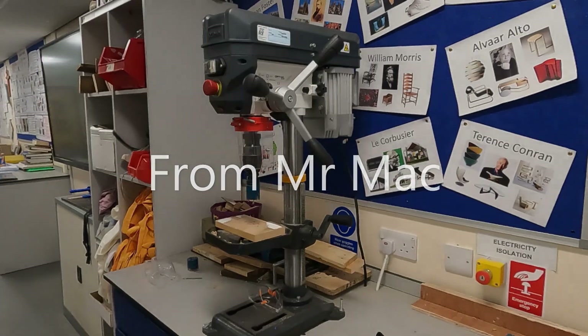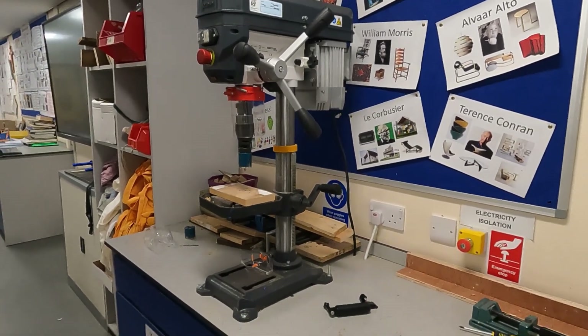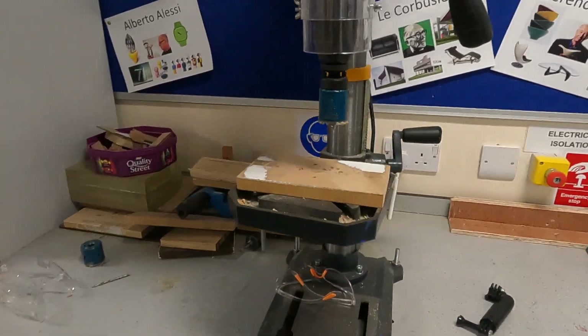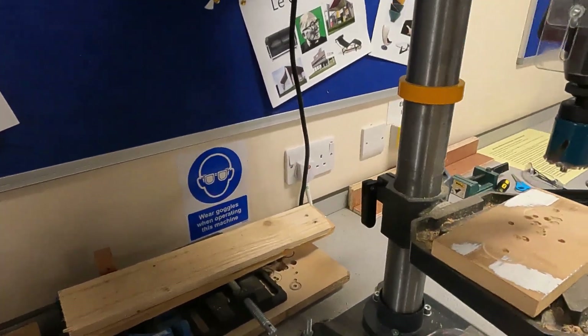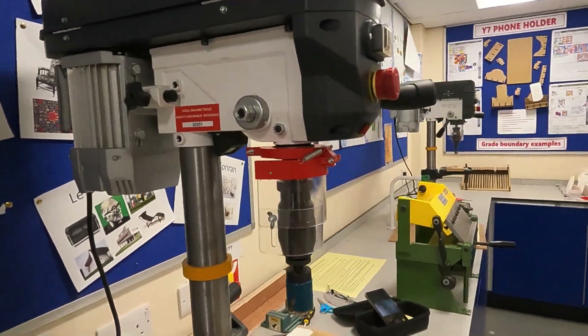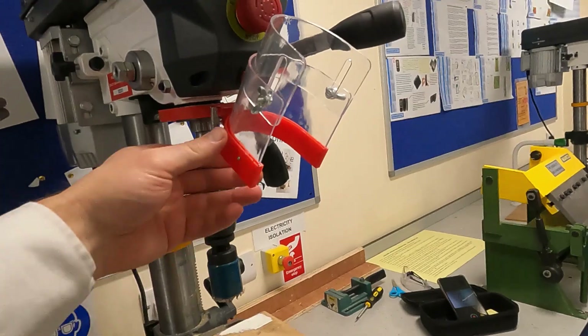This is our bench drill, very similar to a pillar drill. The difference is the drill bed sits on the bench. As you can see, the base has a pillar going up from it, going up to the top where the motor is. Over here we have the safety guard.